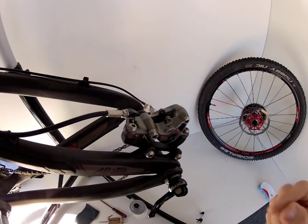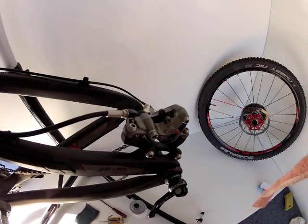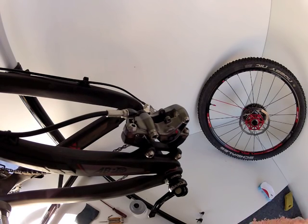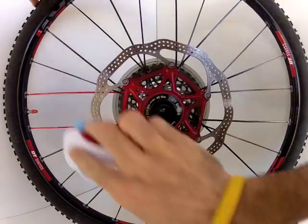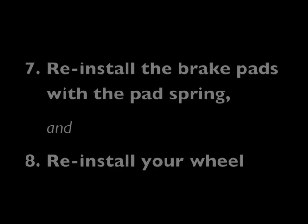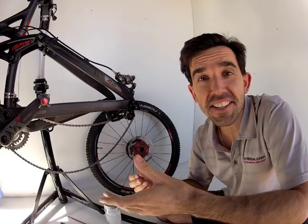Now remember, when you are cleaning your brake system, make sure that you don't direct any high-pressure water or air into the brake calipers, because you could risk blowing dirt and dust in past the piston seals and into your brake system — and then your brakes will eventually start leaking, and nobody likes leaky brakes. Now give your rotor a good clean on both sides with the scrubbing brush and then give it a wipe.